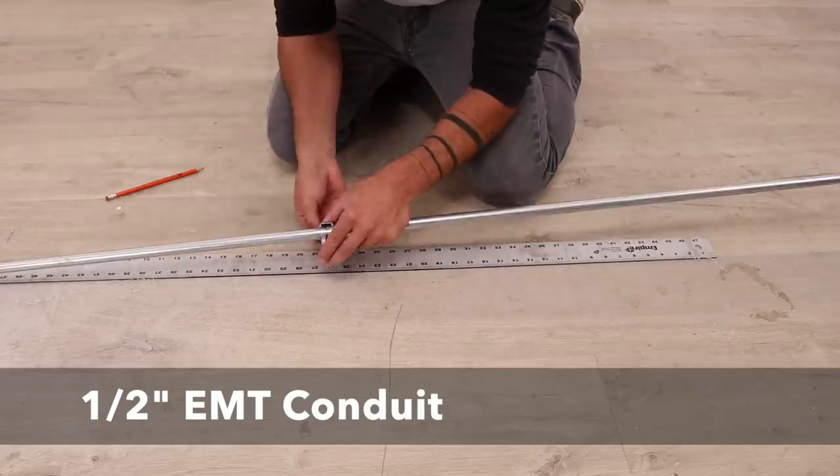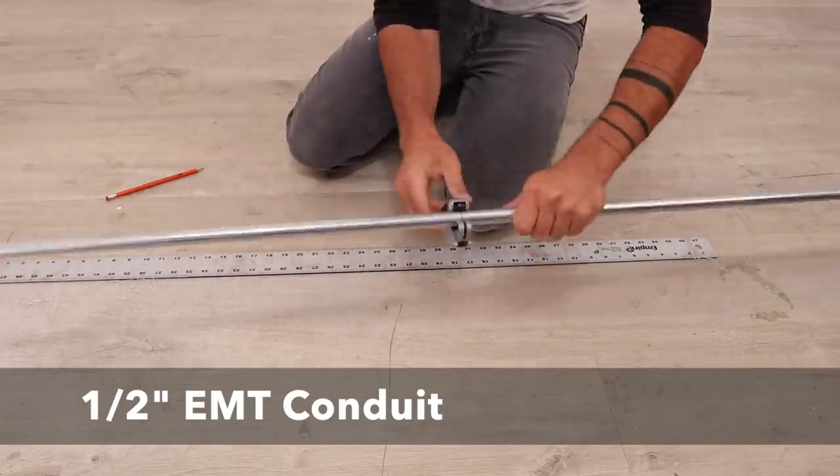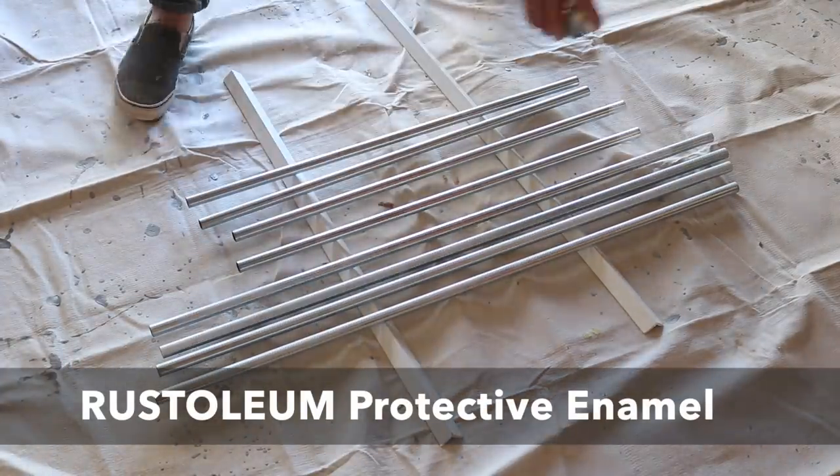EMT conduit is a cheap and lightweight metal tubing that can be found at big box home improvement stores like Home Depot. You can get a 10-foot section for about four or five dollars and it cuts easily with handheld tube cutters.